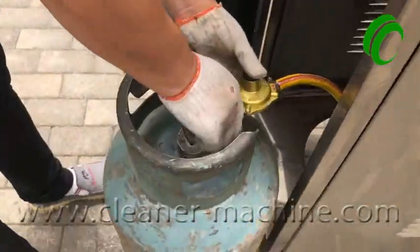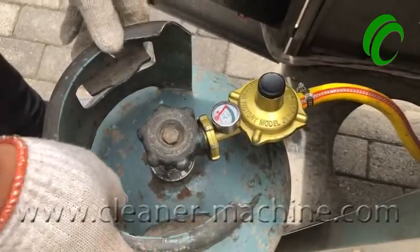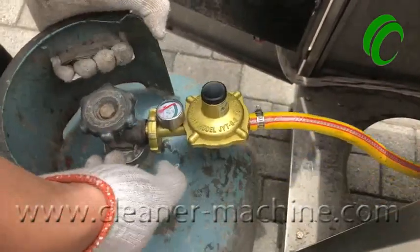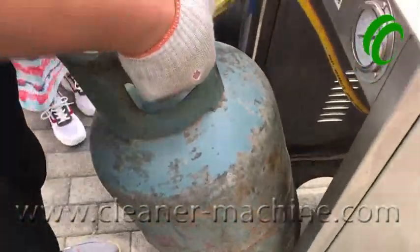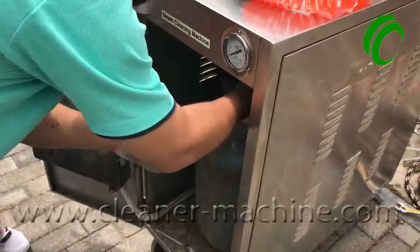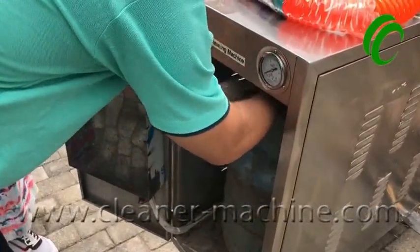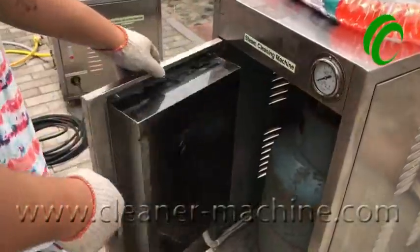Connect the gas tank. Note: your gas tank regulator may be different from the Chinese one — you just need to match it with your local regulator and it will work. Put the gas tank inside and close the door.